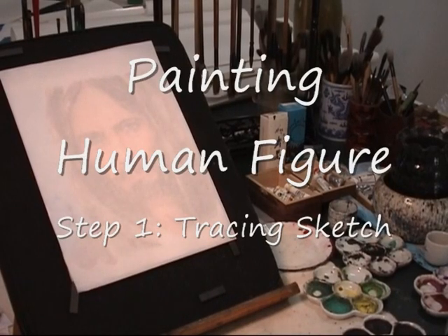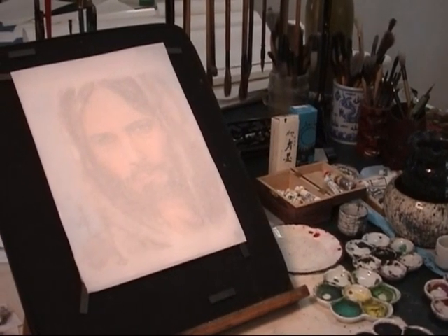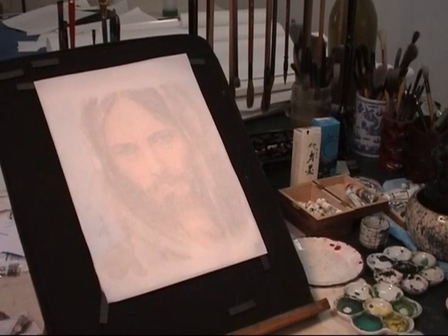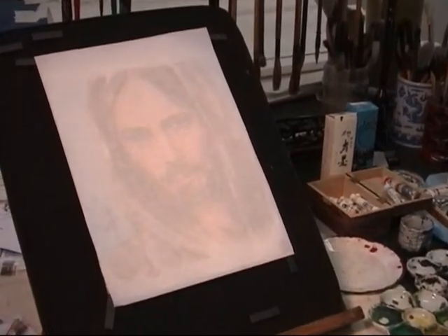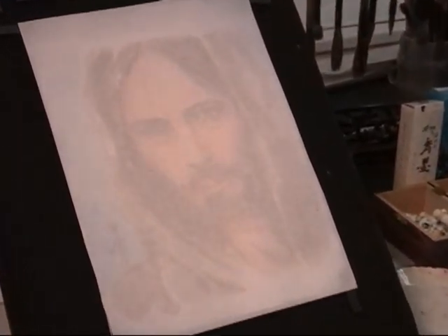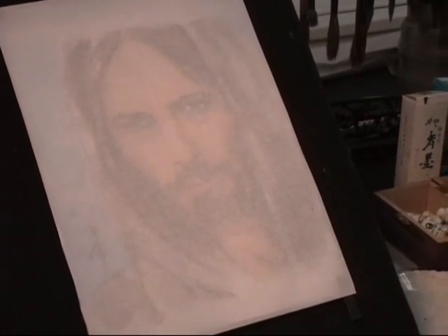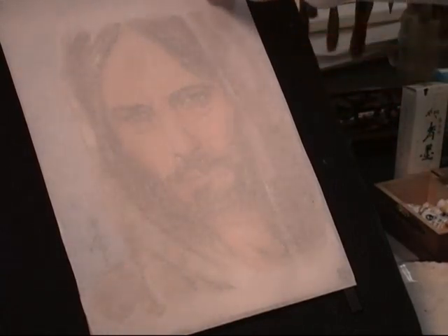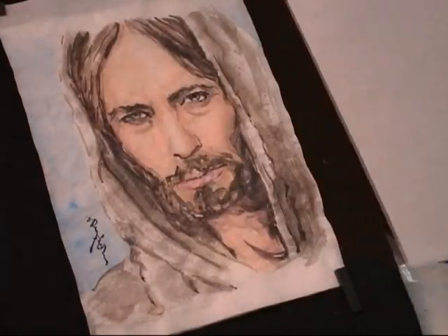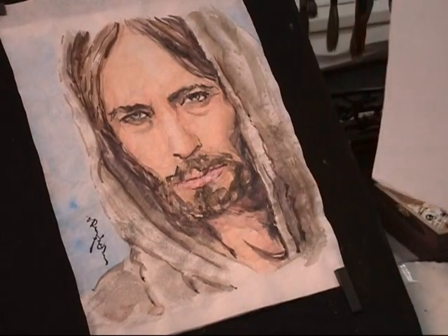I'm going to paint figures or a portrait. This is a white rice paper. Do you see something? There's a Jesus portrait underneath it. Because of the thinness of this rice paper, you can see through the painting underneath it. This is a picture I did before.